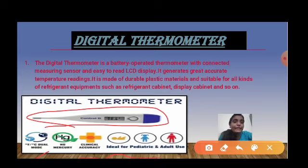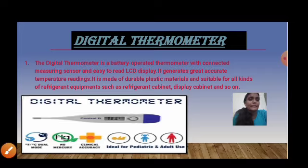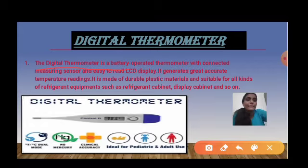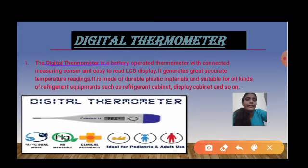It is clinically approved by doctors and can be used for measuring body temperature. It is ideal for pediatric and adult use. The digital thermometer is a battery-operated thermometer with connected measuring sensors and an easy-to-read LED display.